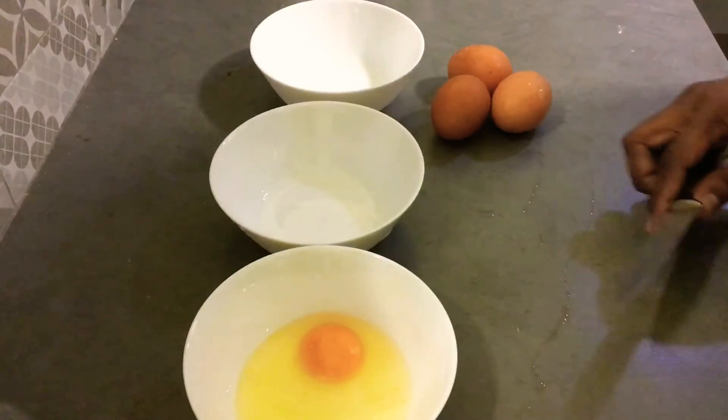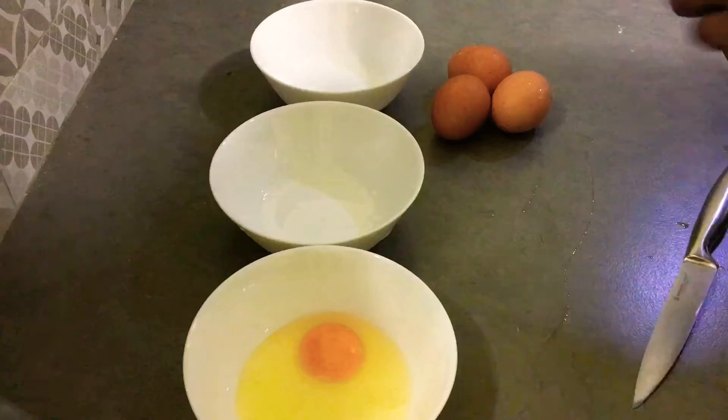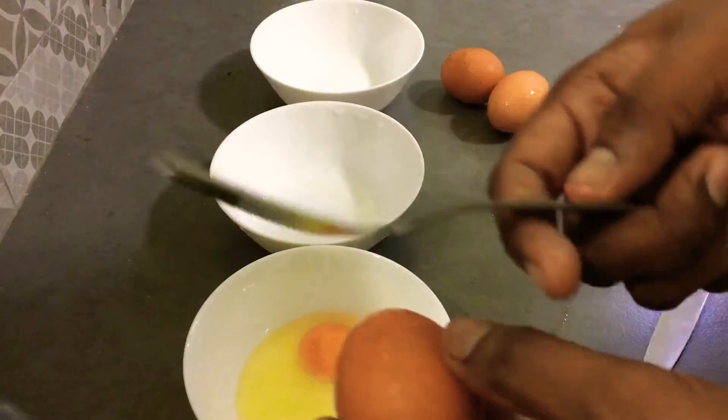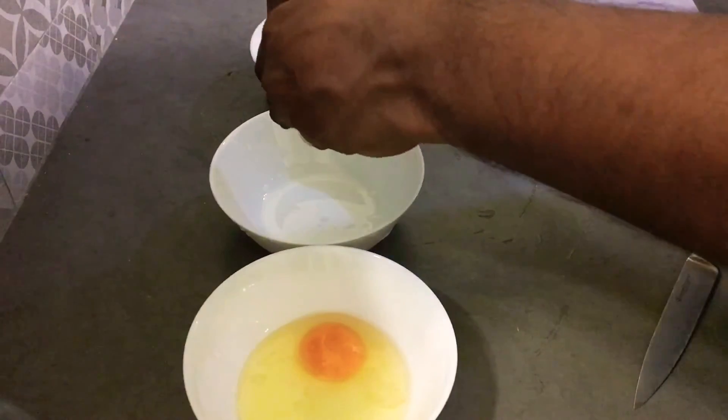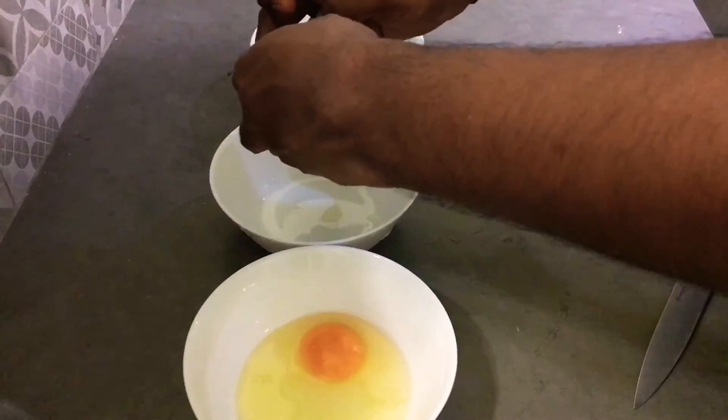Okay, if you don't have a knife, you're using a fork or spoon. Okay, done.